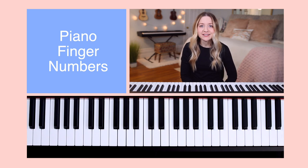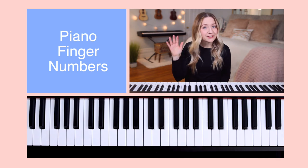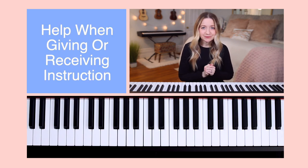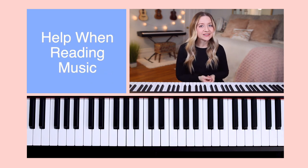So why are finger numbers important? Throughout this Beginner Piano Lessons course, there will be times when I say something to you such as place your right hand finger 1 on a particular piano key. Therefore, finger numbers help when giving or receiving instruction.